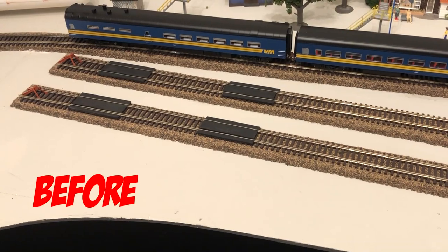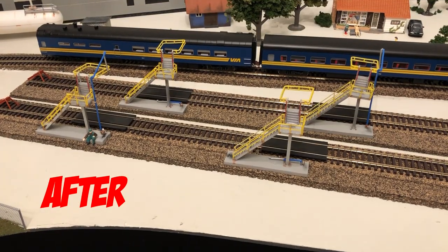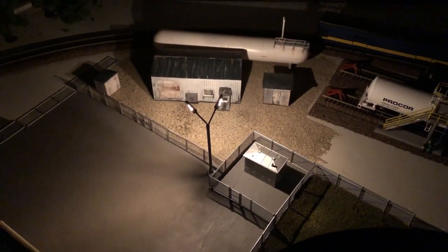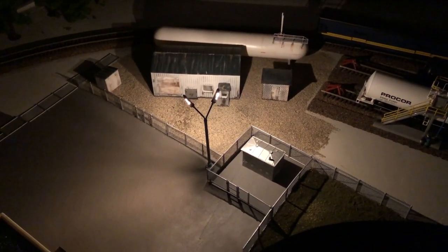While I had the glue out, I glued down some more cork for the loading racks and glued down the black catch basins. I even managed to install this non-LED lamp post which gives enough light for the entire area.